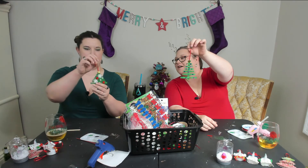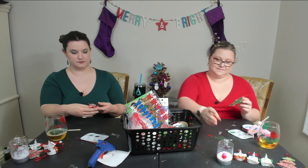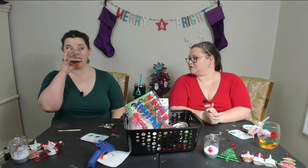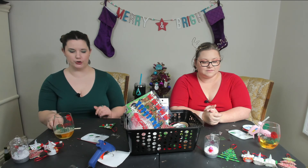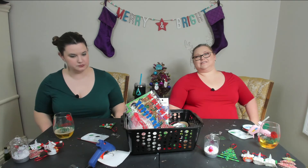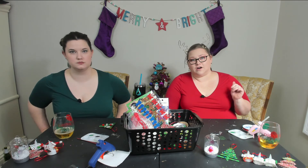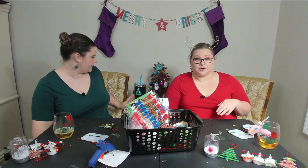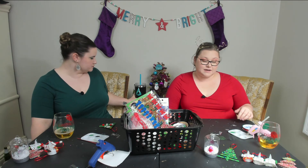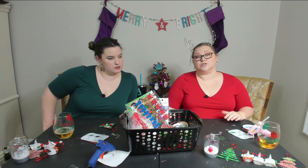Here is our finished craft number six — boom! Those are super cute. They can be as fancy or as simple as you want them to be. We hope you enjoyed these. Make sure you check our Pinterest page where we're going to put the directions for these crafts so you can follow along at home. Make sure you're subscribed to this channel, like this video, and check us out on social media — Facebook, Instagram, and Twitter at Mommously Me.